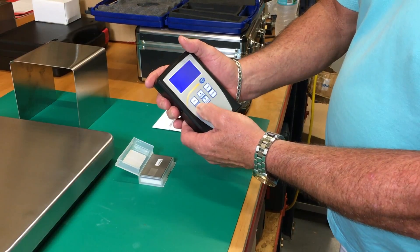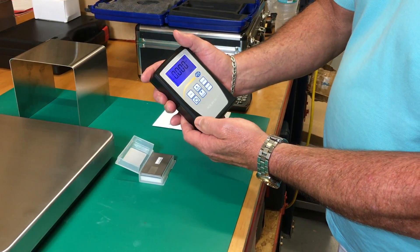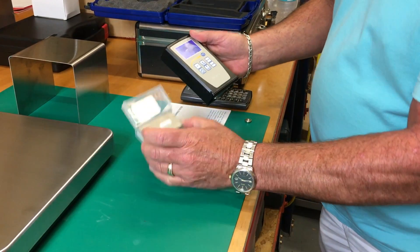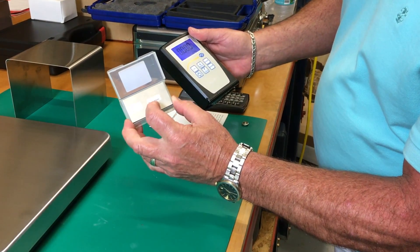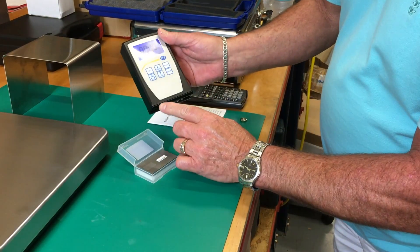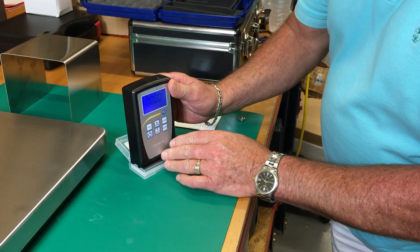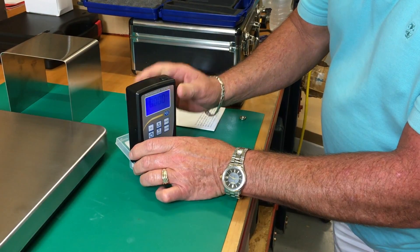We take the meter, we turn it on, then we push calibrate. We take the calibration square — RA 3.66 microns — look for the tape, the meter sits right on top, and push start.